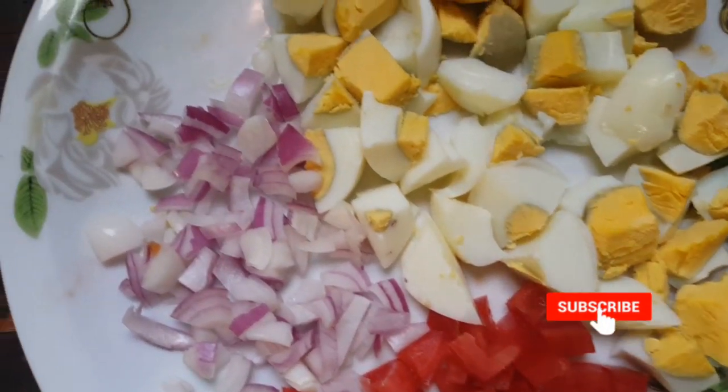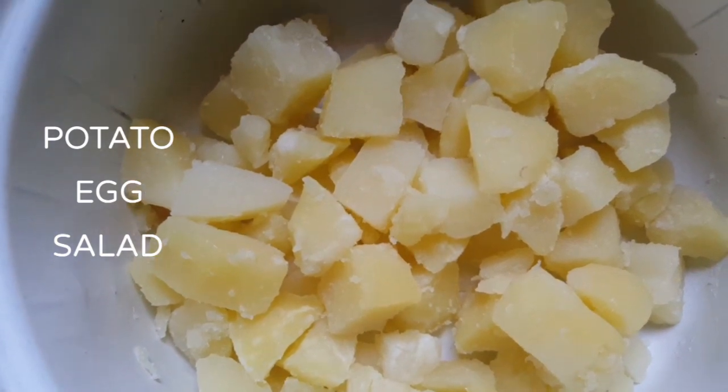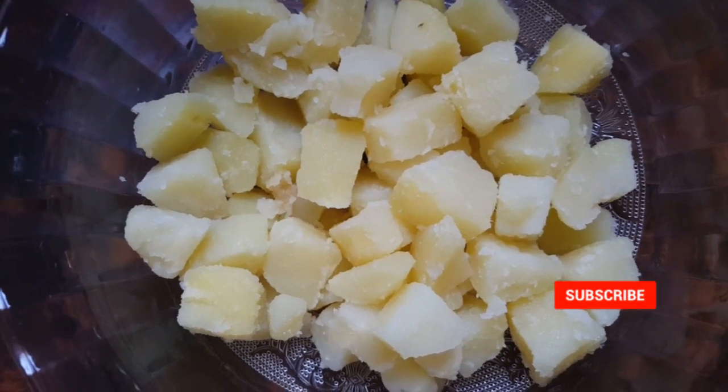I have tomato, onion, eggs, and pre-bought potatoes. I'm going to make potato egg salad. I have a bowl and I've added the pre-bought potatoes first.